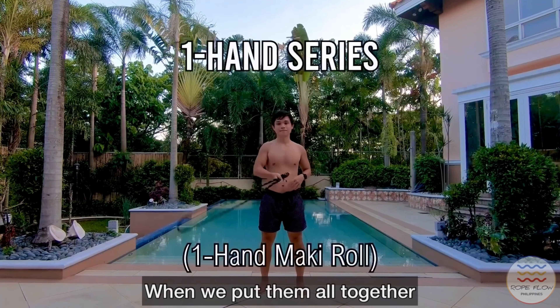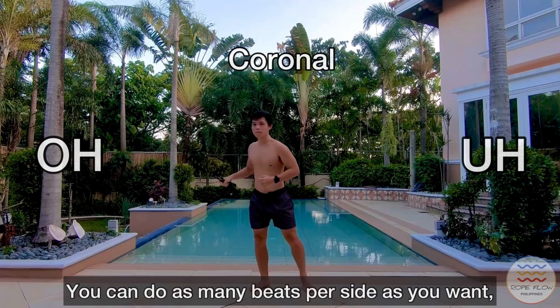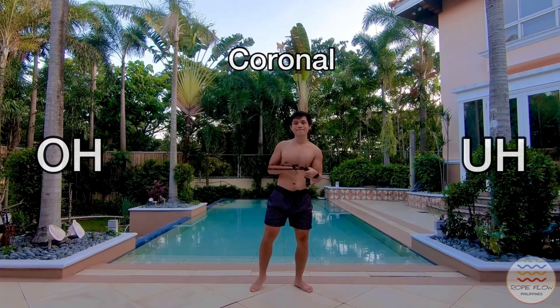When we put them all together we have the maki rule, wherein we perform underhand and overhand transitions from the coronal plane into the sagittal plane. You can do as many beats per side as you want as long as you don't get lost in the movement. With this combo you can practice transitioning from different sides and also exchanging the rope with your hands.